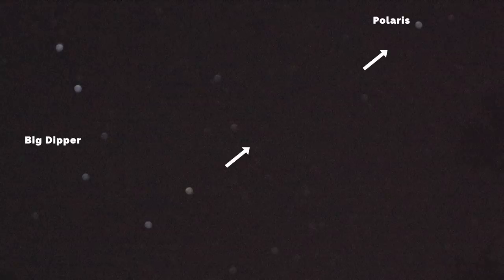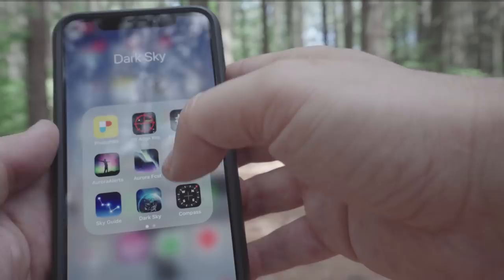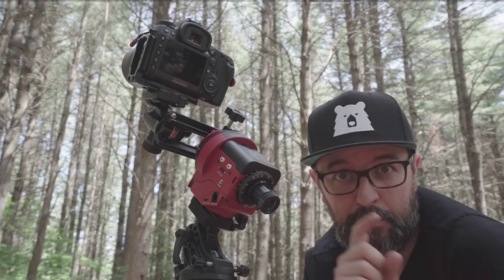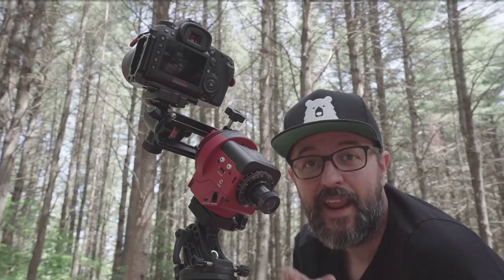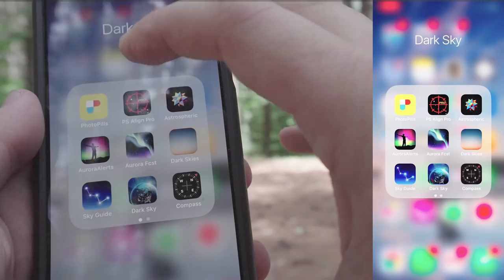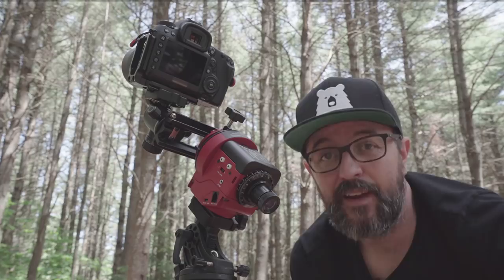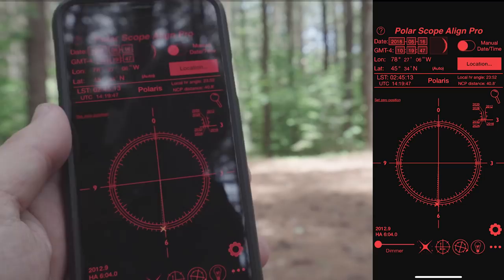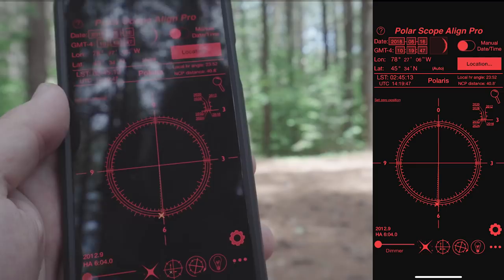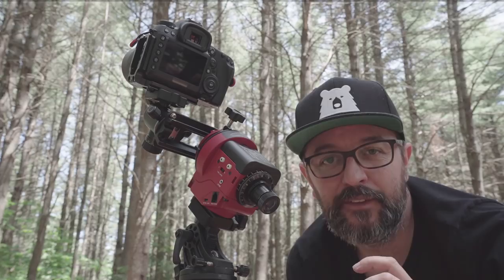If you can't find it that way, I'd suggest using an app called Sky Guide. It's an augmented reality app where you can move around the sky, search for Polaris, and it'll highlight it and show you where it is. Inside the polar scope there's a little circle reticle, and you're going to want to put Polaris on a specific spot on that reticle. There's another app called Polar Align — it detects where you are in the world and what day it is, and it tells you exactly where to put Polaris on that circle to be perfectly aligned.